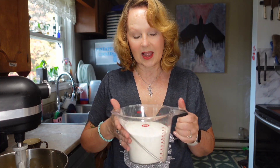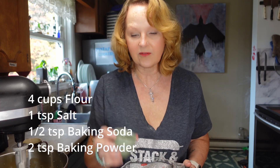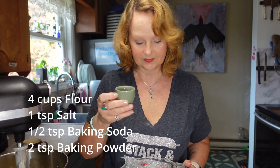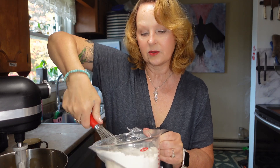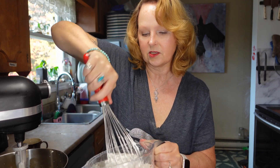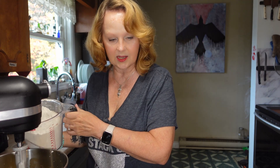Next we add the dry ingredients. The recipe actually said to sift them all together, but I have four cups of flour and I'm going to add one teaspoon of salt, half a teaspoon of baking soda, and two teaspoons of baking powder. My version of sifting is just to whisk it all together — that helps distribute the smaller amounts of salt, baking soda, and baking powder, and it also helps loosen the flour so it's not so heavy.